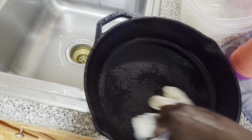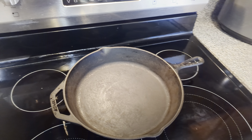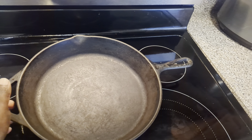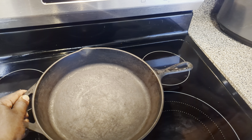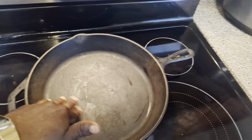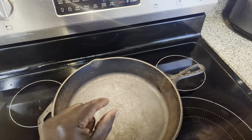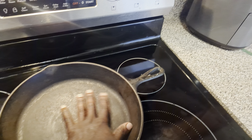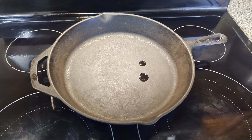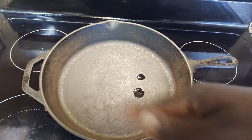Now this right here is the most important part. You do not want to store the cast iron skillet because as you can see right now, it's very dry. So what you want to do is put a small amount of oil in here to keep everything nice and lubricated. Maybe two drops and just kind of swirl it around the pan.